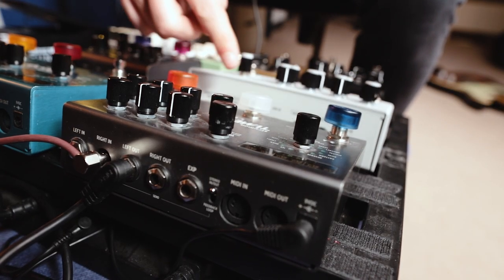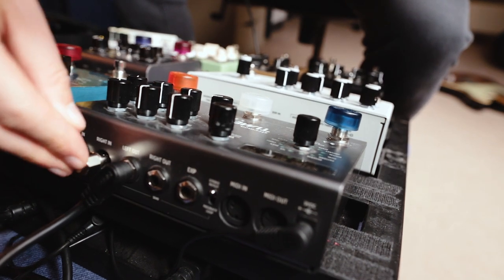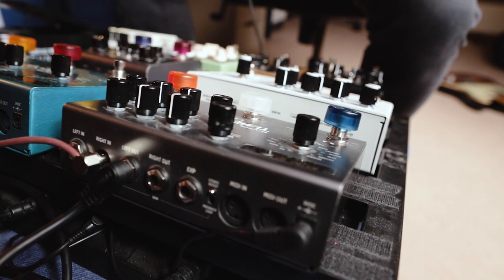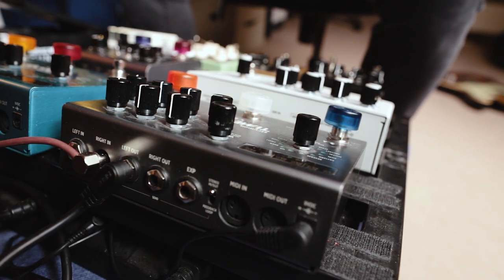Now we're going to come out of the Microcosm in stereo into the Timeline in stereo, so we need two cables into there, and two cables out of the Timeline into the Big Sky.